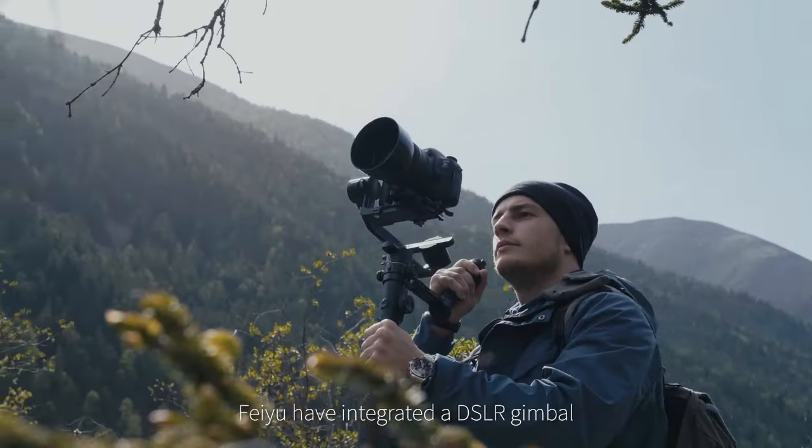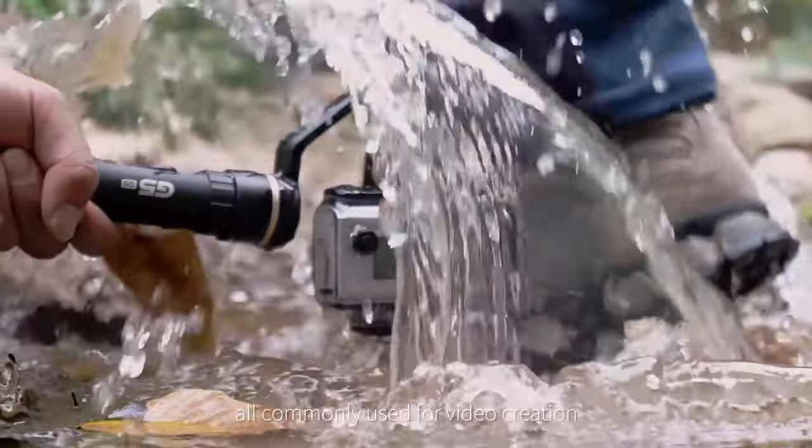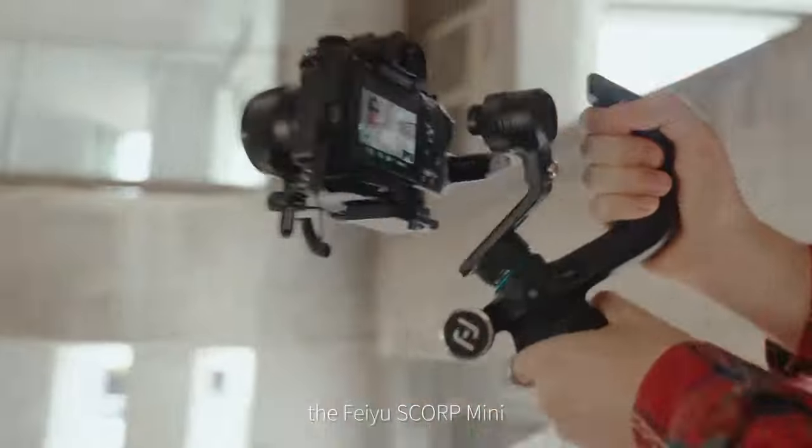Feiyu have integrated a DSLR gimbal, smartphone gimbal, and action camera gimbal — all commonly used for video creation — into a new all-around king, the Feiyu Scorp Mini.